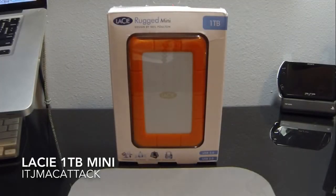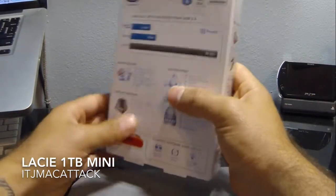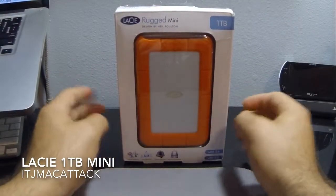Hey YouTube, this is ITG MacAttack and I've got the LaCie Rugged Mini 1TB model hard drive in front of you. This is a 5400 RPM disk speed, and a little bit about this — it's only USB 3.0 with backwards compatibility to 2.0.